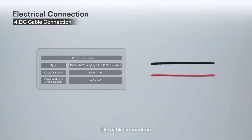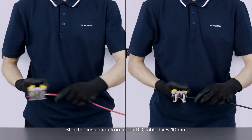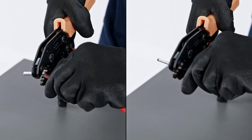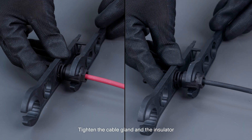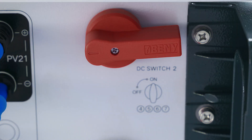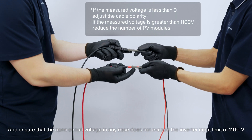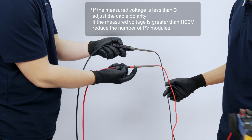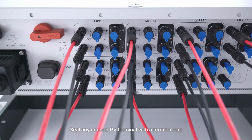4. DC cable connection. Strip the insulation from each DC cable by 8 to 10 mm. Assemble the cable ends with the crimping pliers. Lead the cable through the cable gland and insert the crimp contact into the insulator. Tighten the cable gland and the insulator. Rotate the DC switch to the off position. Check the cable connection of the PV string for polarity correctness, and ensure that the open circuit voltage in any case does not exceed the inverter input limit of 1100 volts. Connect the PV connectors to the corresponding terminals and seal any unused PV terminal with a terminal cap.